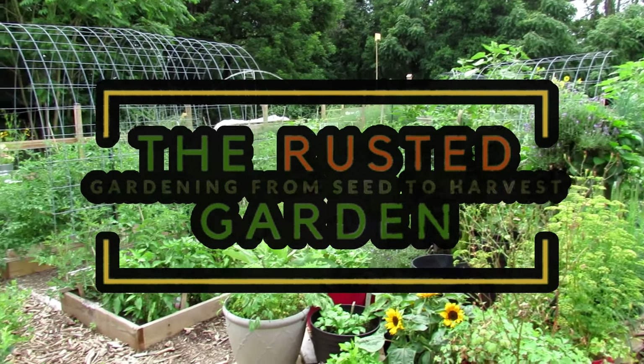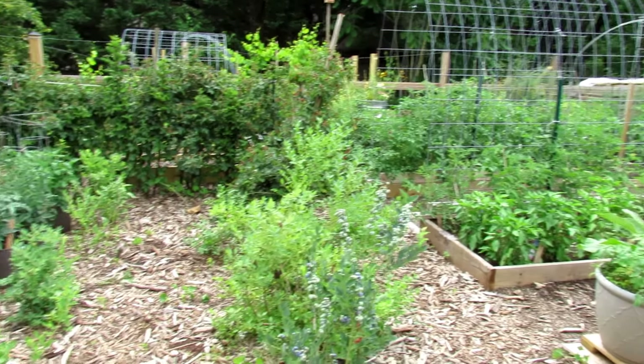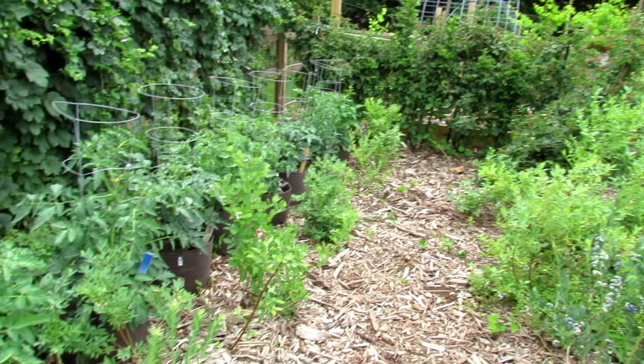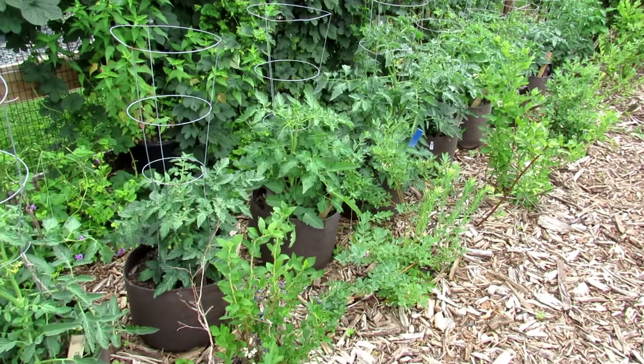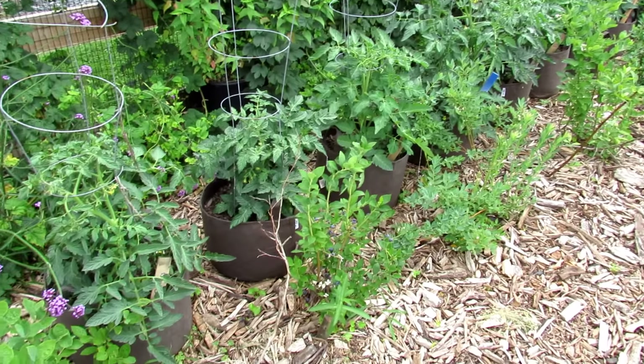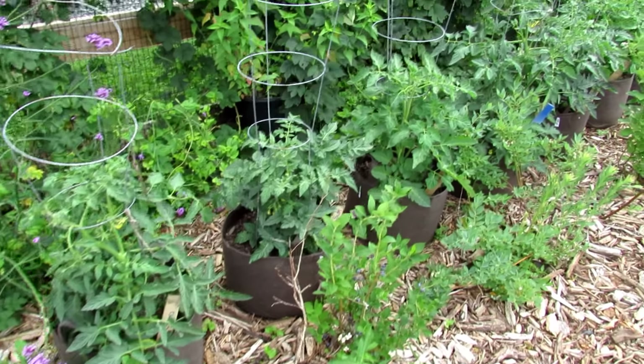Welcome to the Rusted Garden Homestead. Today I want to talk about growing determinate variety tomatoes in fabric pots. These are Root Pouch fabric pots — I am affiliated with them. We sell them at our seed shop and they have been really impressive. I'm going to show you how to plant the determinate tomatoes in these 10 gallon pots.